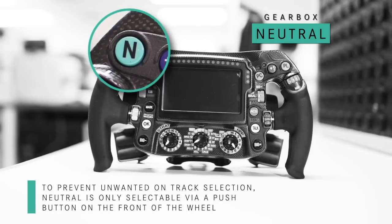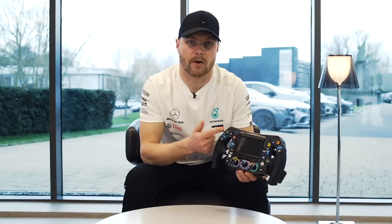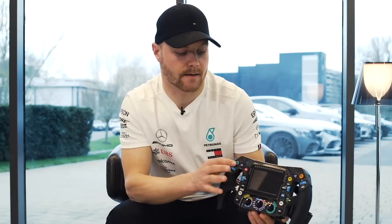Here is the neutral button. We select neutral when we stop the car after the session or after the race. And if we hold it for long, we get a reverse gear. I think I've never used it in a car, but you never know — in Monaco or somewhere you might get stuck, and reverse could be the only way to save you.